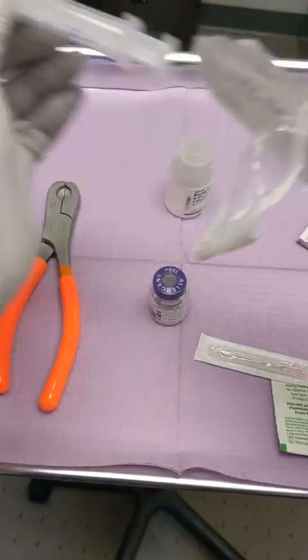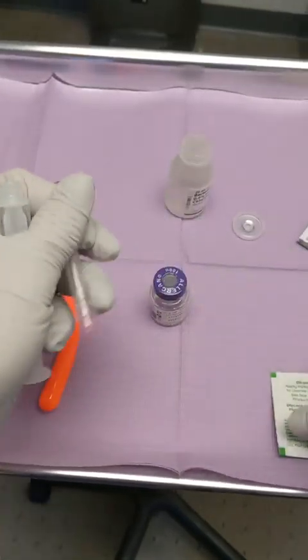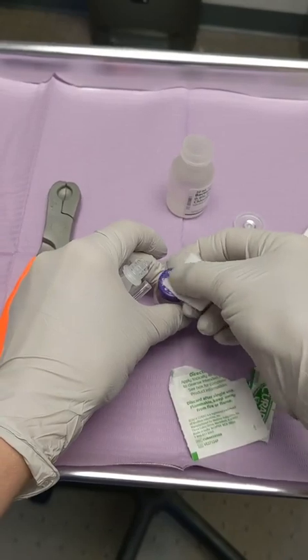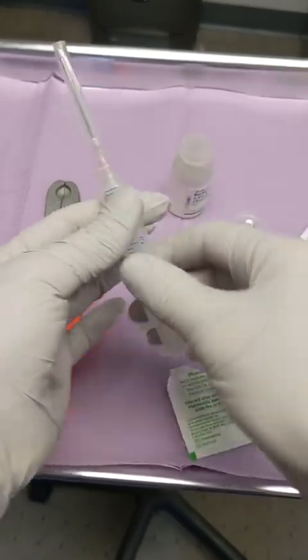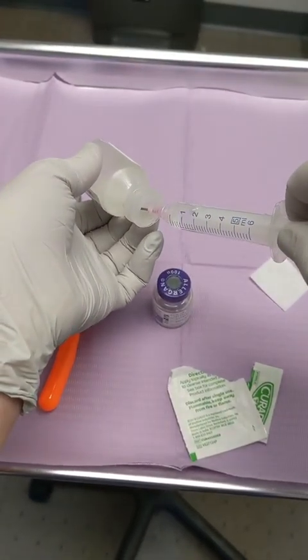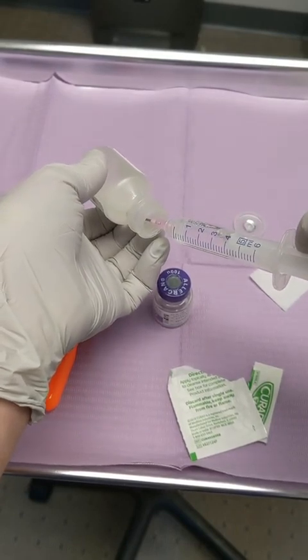I like to reconstitute with four cc's of bacteriostatic solution — that's my favorite reconstitution. I've tried others, like 2.5 cc and 1 cc, but 4 cc reconstitution is what I've used for many years, and I use it on all different parts of the face as well as the neck.